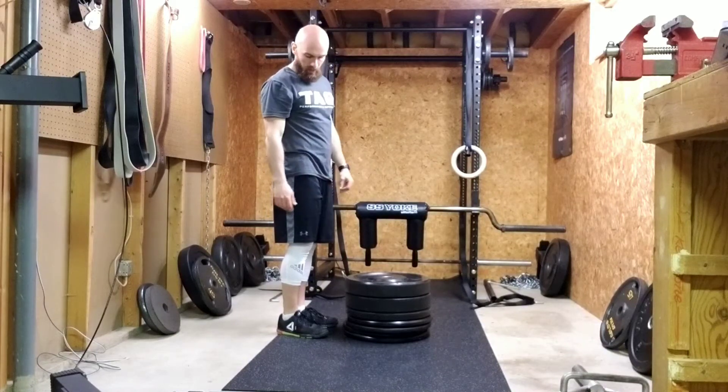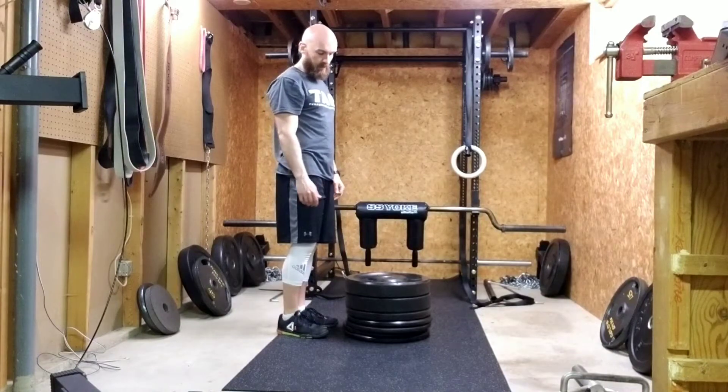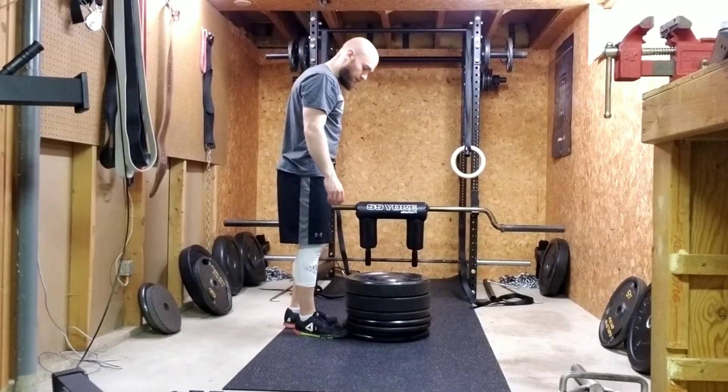You can use whatever you have for a step. Start with something like 12, 14, or 18 inches high. It's a good start.